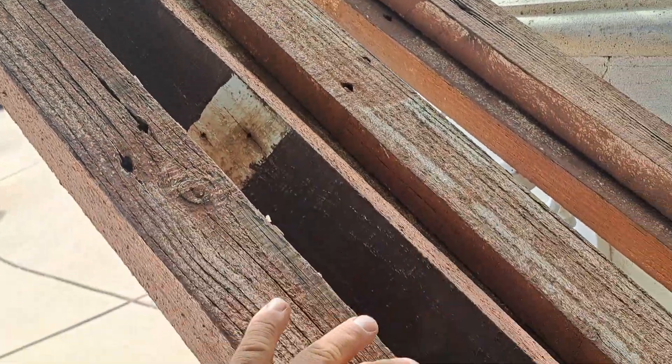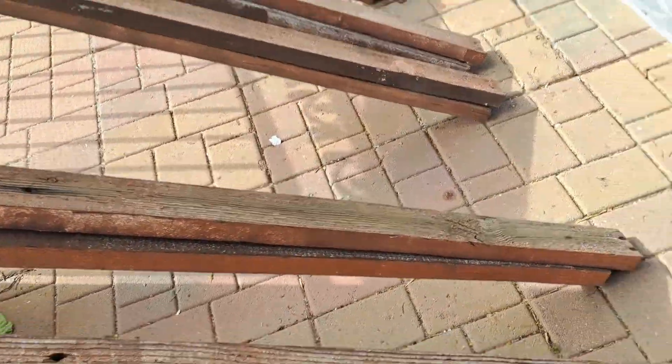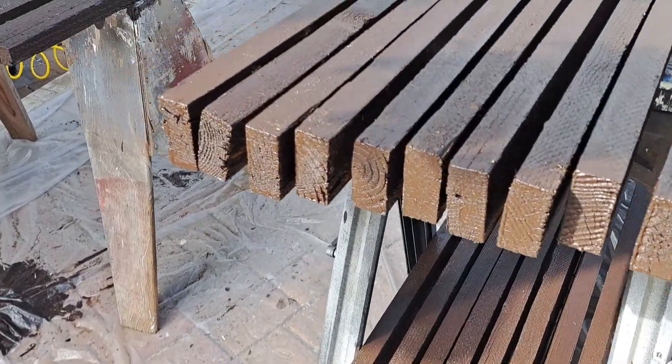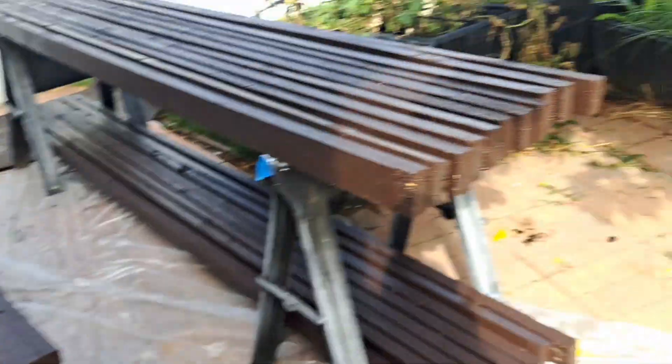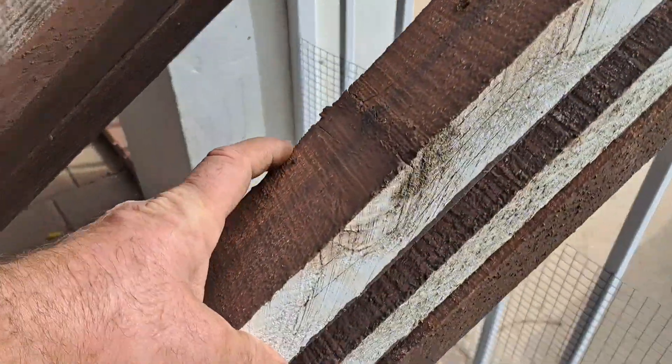But all this will get painted. The ends of the boards will get painted up really well. They're just going to get really stuffed full, and that's going to substantially prolong all this nice lumber.